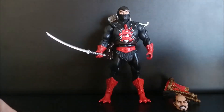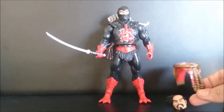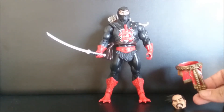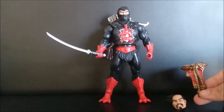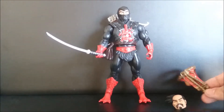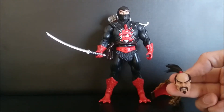Well done. You have this loincloth — I don't know how to say it in English, I'm sorry. The belt for Jitsu, in the 200X style. This is a Ninjor head without the mask.